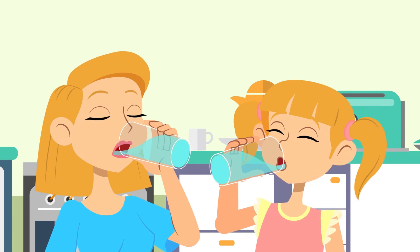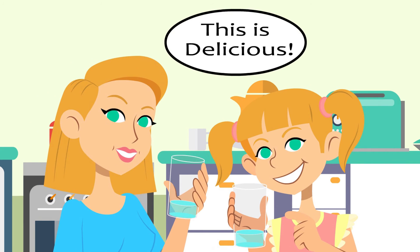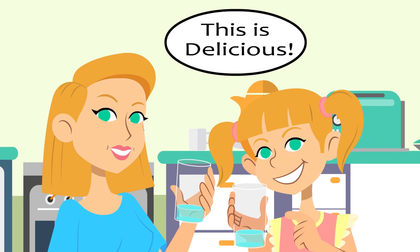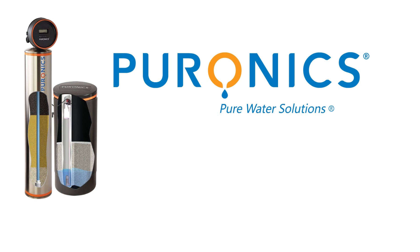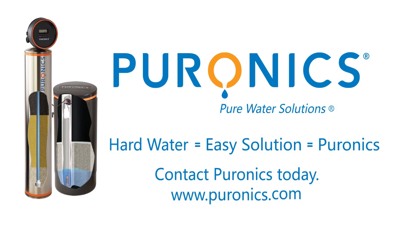Hard water is a common problem, but by investing in a high quality Puronyx softener, the Johnsons will protect their home, save time and money, enjoy the benefits of soft water on their skin, and have great drinking water for decades. The Johnsons discovered that even though their water was hard, the solution wasn't. With a Puronyx water softening and filtering combo system, make sure you and your family have safe, wholesome, delicious water. Contact Puronyx at www.puronyx.com.